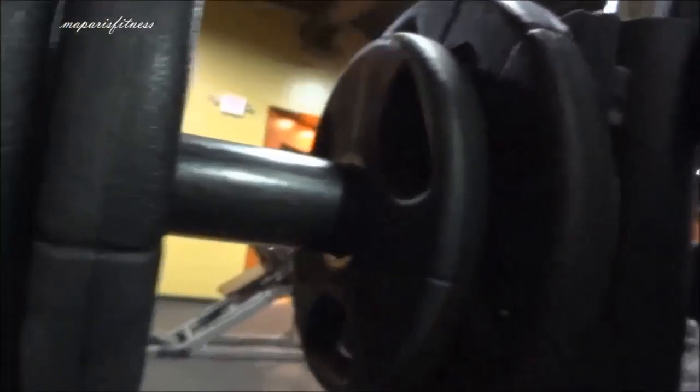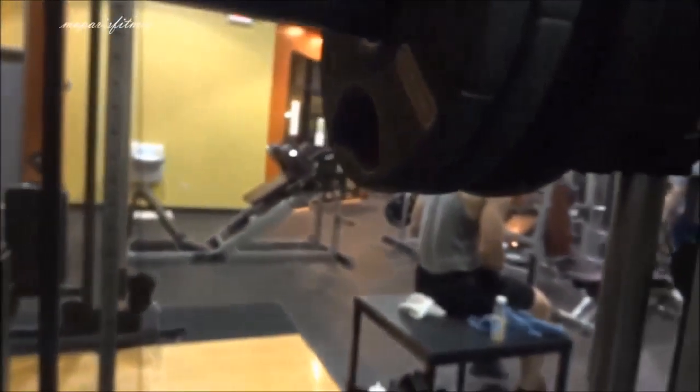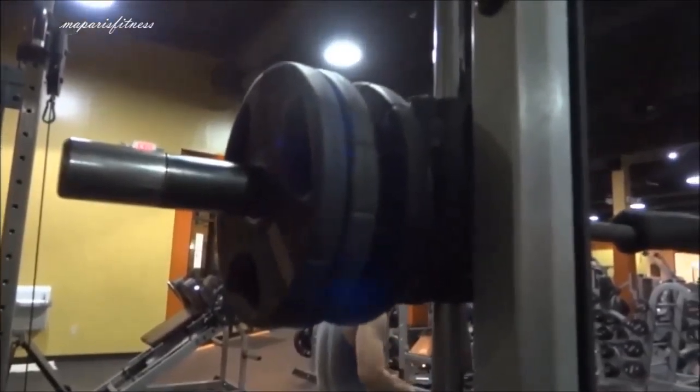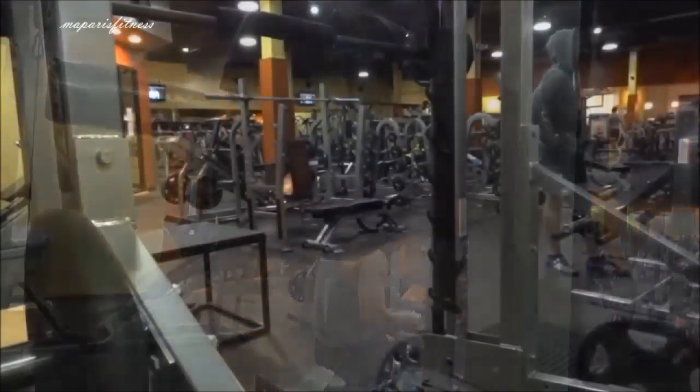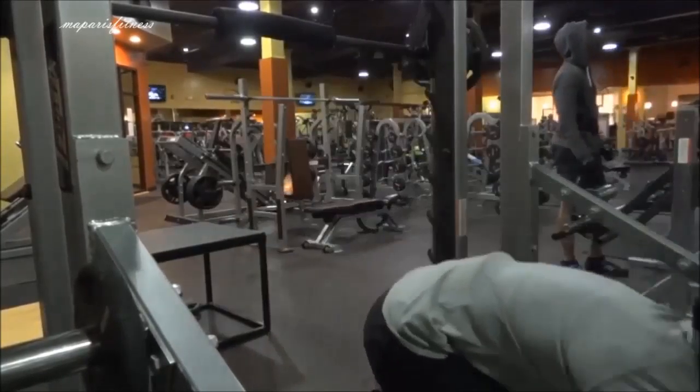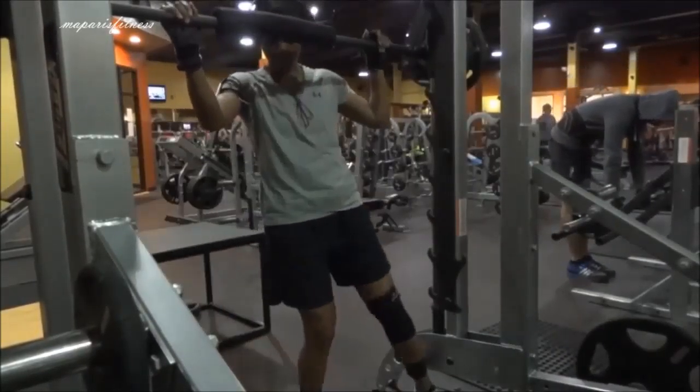Everybody left. So this is where I'm just showing how much weight I put. There's a 10 plus a 5, another 10, so it's like 35 pounds on each side, which is 70.